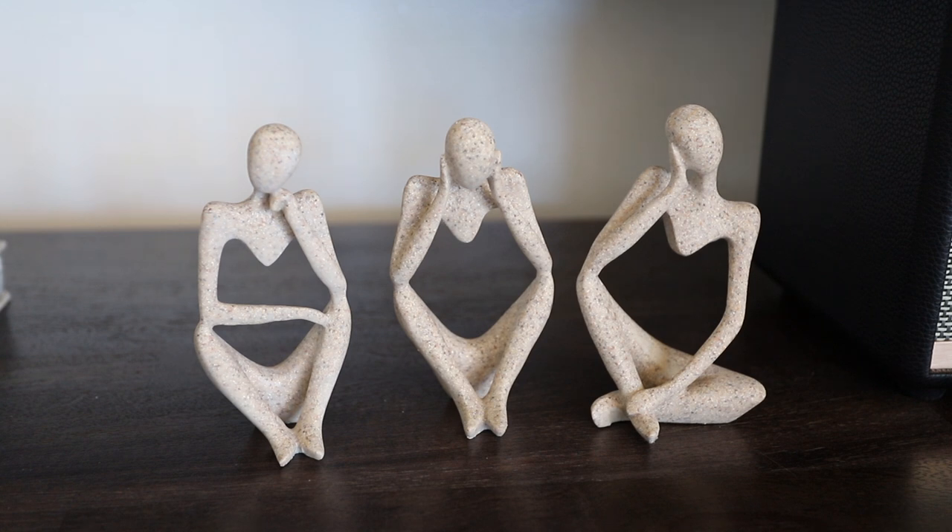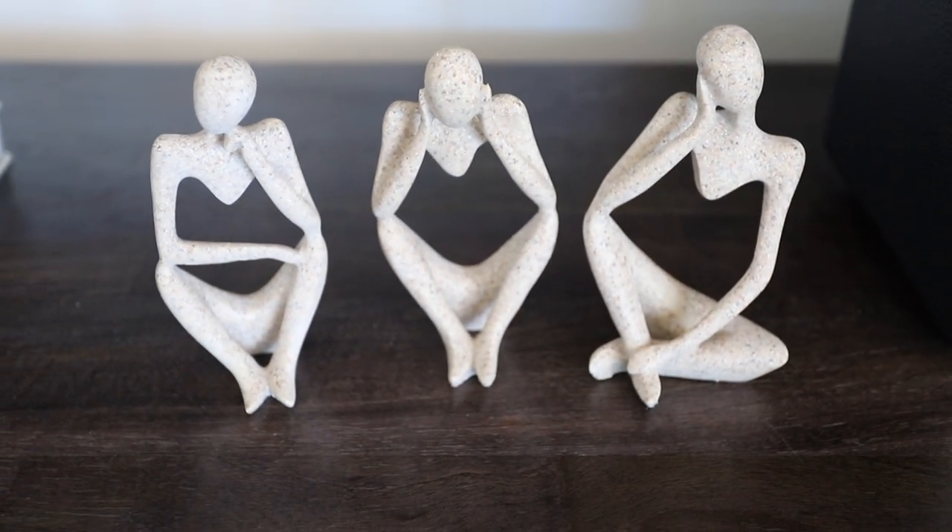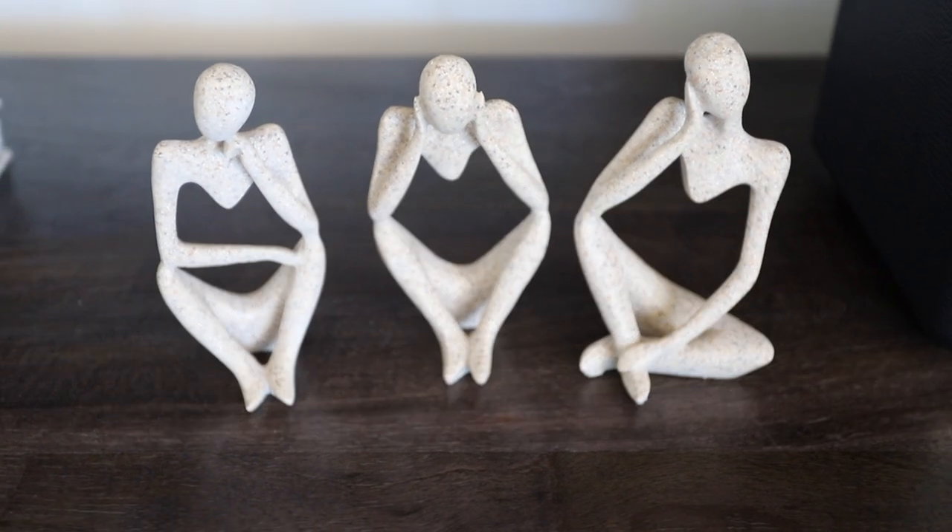The next thing I wanted to share are these thinking statues. They are seriously so cute and have a really nice texture on them. I was looking to bring in a little more minimal home decor. I reopened my home decor shop and I'm constantly filtering things in and out — I pretty much purged everything during spring cleaning. If you're interested, my home decor shop has officially reopened and I'll link it down below. I immediately saw these and thought they were like a conversation piece, so I have them on my console behind me and they look super cute.